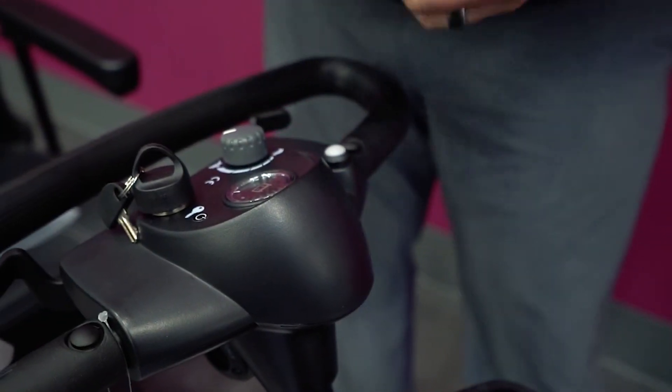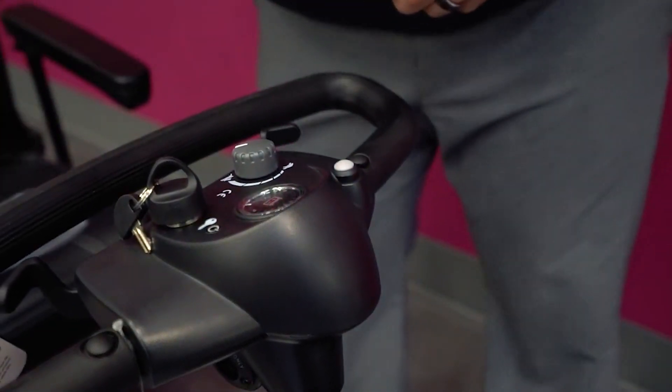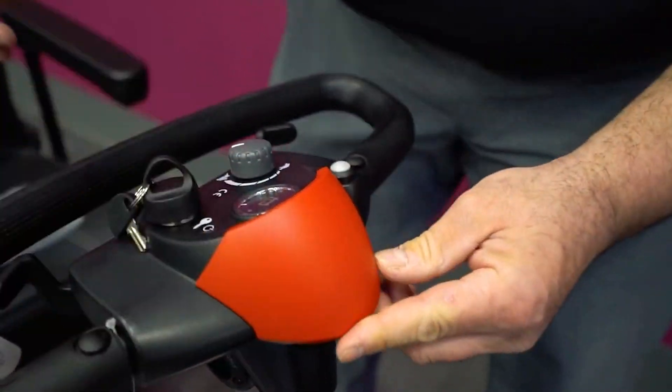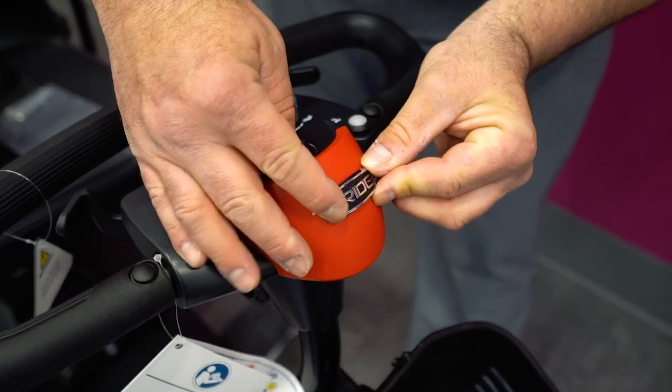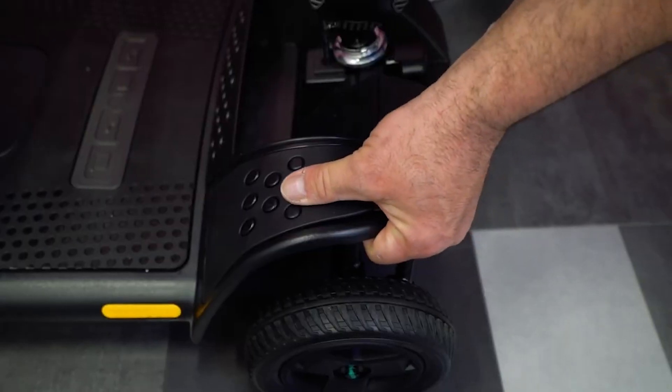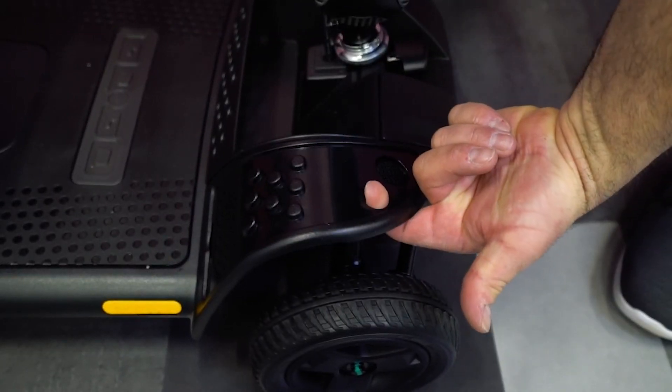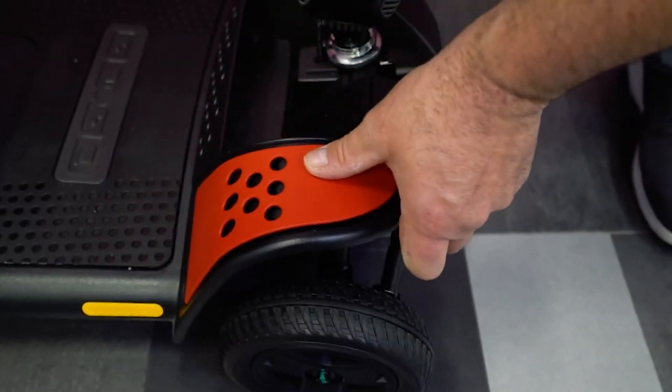Your unit comes standard with interchangeable cardinal red and black shrouds. You can switch out the shroud on the tiller and are provided with an additional Pride decal. Note the two holes where the front shrouds would be located that allow you to remove them easily.